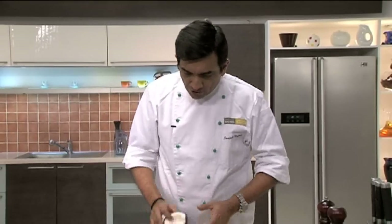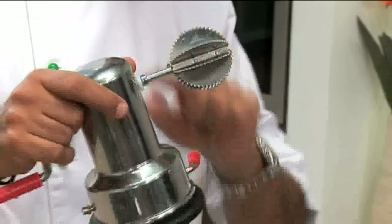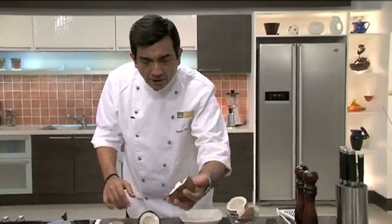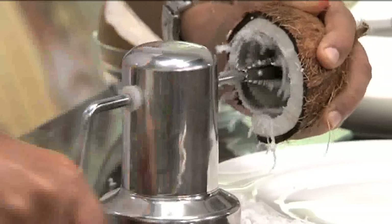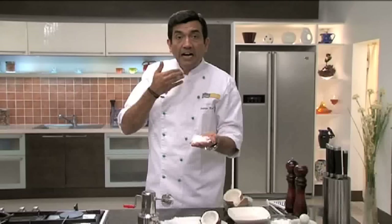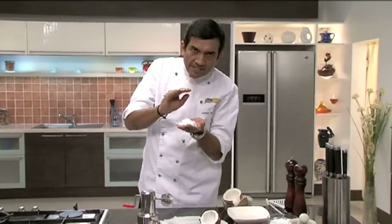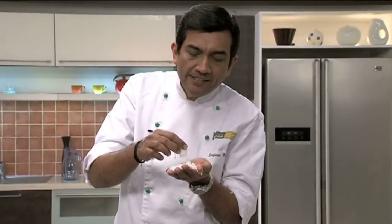To get just the white part, in India we would use something like this — a scraper — to scrape the coconut. Hold it in your left hand and rotate it to scrape the flesh off.